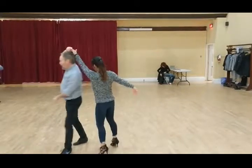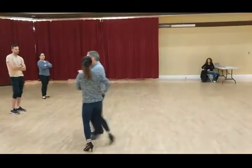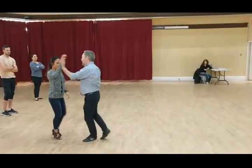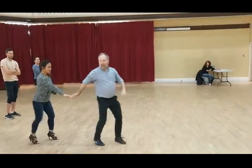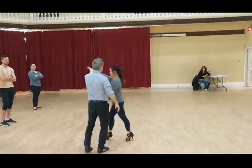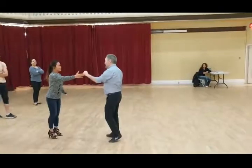One, two, three, and five, six, wrap. One, two, the tummy, and five, six, seven, eight. One, two, three, four, five, six, seven, eight. Down and click, around with the hand. One, two, limbo, and five, six, seven, eight.